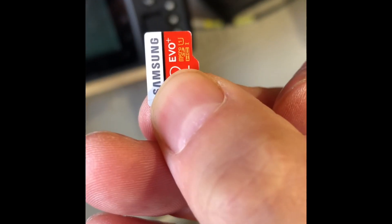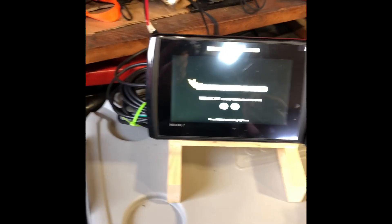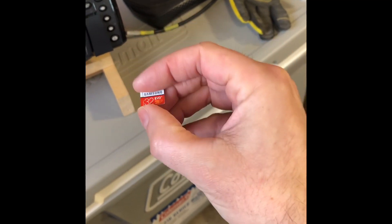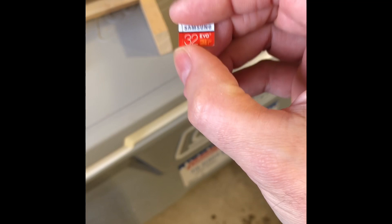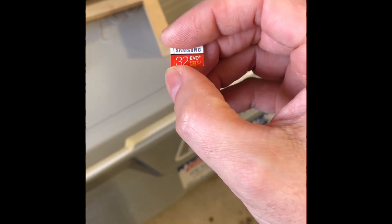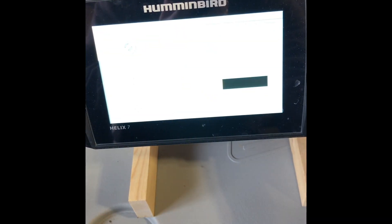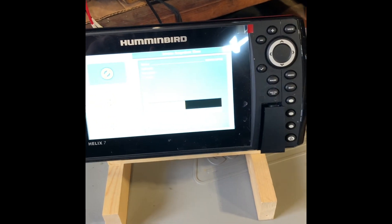Before you use this card, make sure you go onto a computer, completely clean it off, and format it — make sure it's empty. A lot of people just throw cards in and expect them to work, and they simply won't read it.